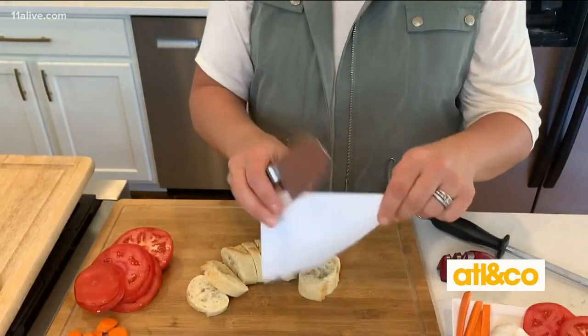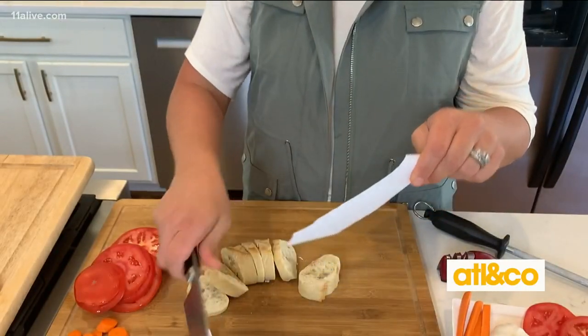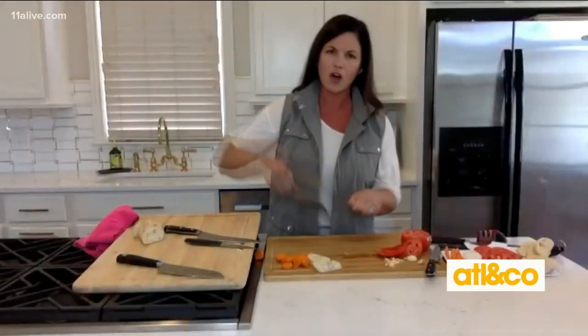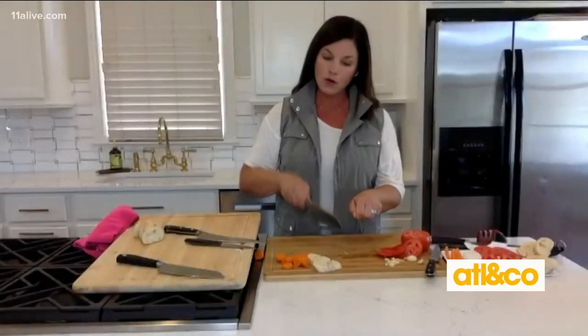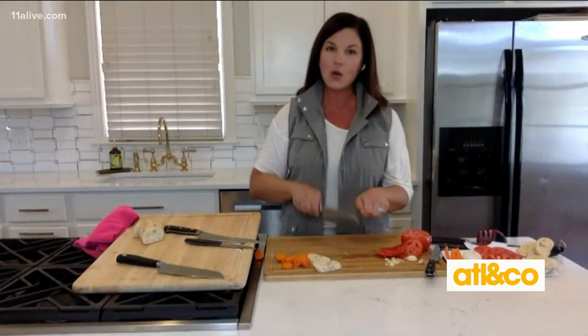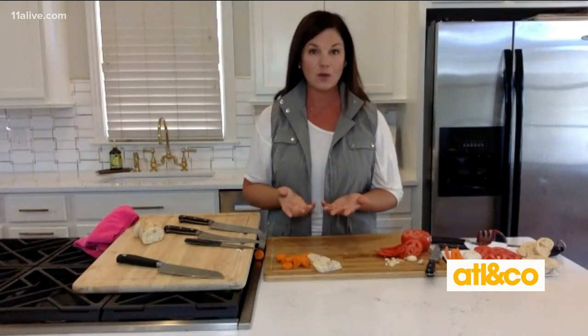The sharper your knife is, the less likely you are to be injured. Because if your knife isn't sharp, you're trying harder, and it's more likely that you will slip or the food will slip. So if your knife is nice and sharp and you just have to make those key, gentle cuts, it'll go right through and you're less likely to injure yourself.